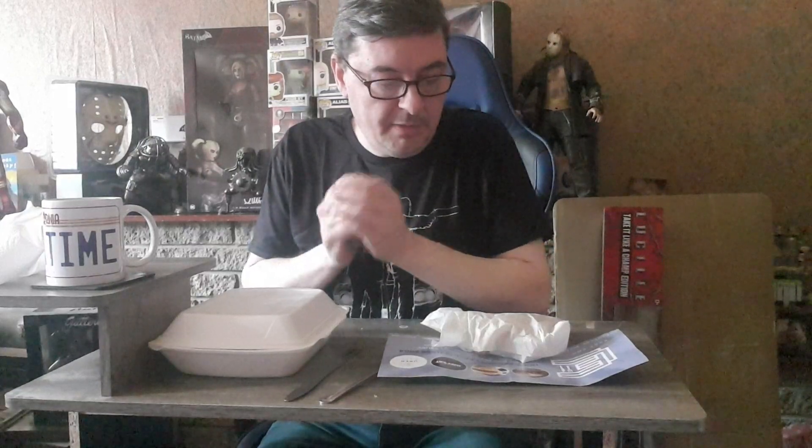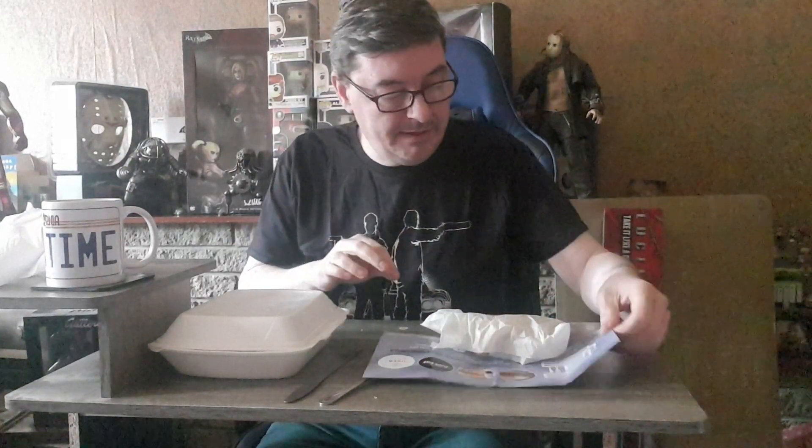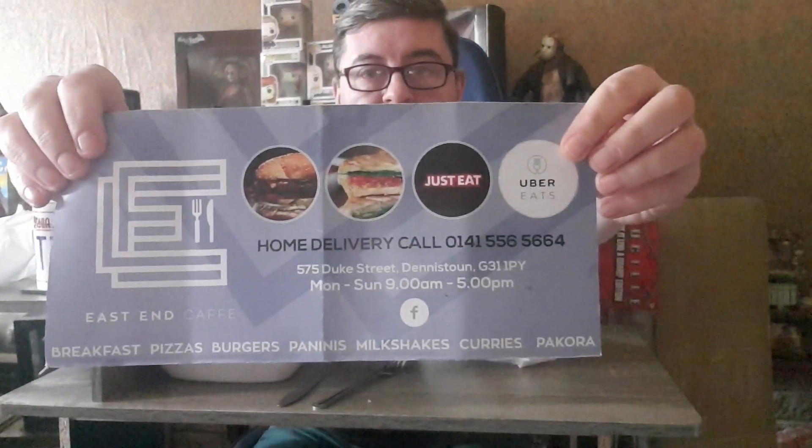Hi there guys, welcome back to the channel, thanks very much for watching this video. So today I went down to a place I've been wanting to go for a wee while in Duke Street called East End Cafe. I'll leave a link in the description as well. They've been there for quite a while and the reviews I've had a look at were absolutely brilliant.